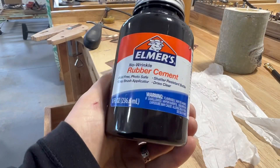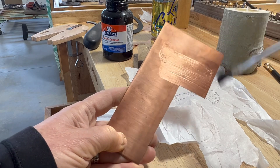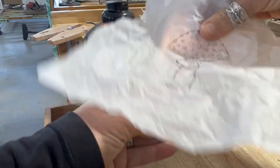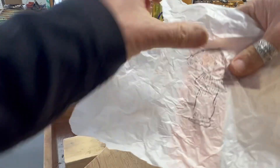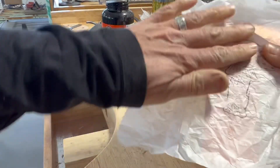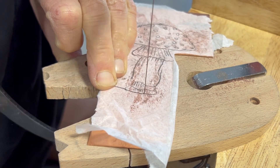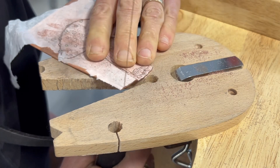Set the votive aside and use rubber cement to transfer an image to copper sheet. You don't want to apply too much glue because then your image will roll around when you're trying to saw through. Press the image onto the copper, wait for it to dry, and then use a handsaw to saw out the image all the way around the outside. Then pierce and saw the details throughout the inside of the image.